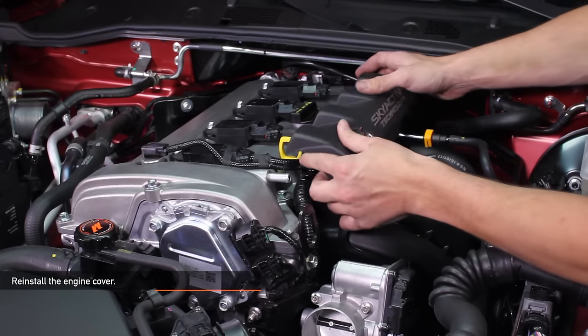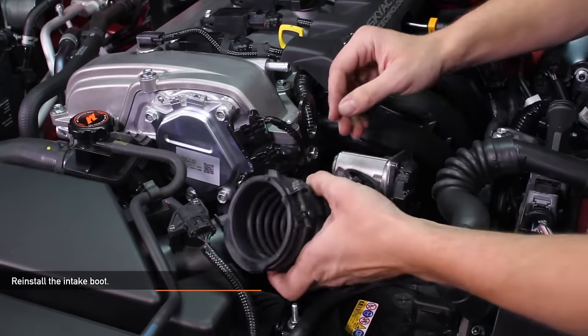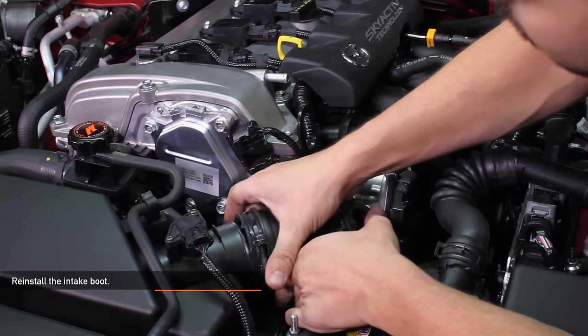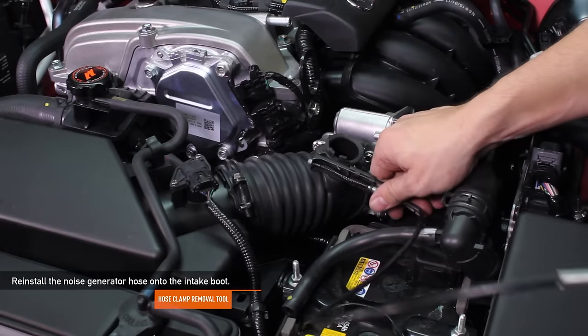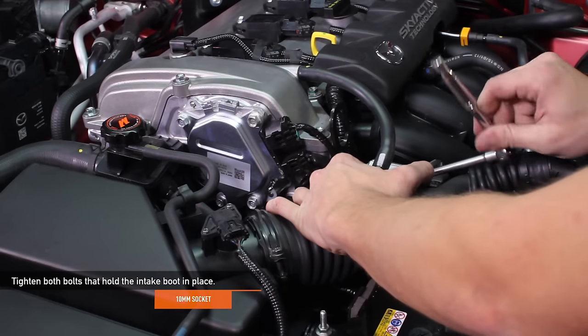Reinstall the pop clip that was removed earlier. Go ahead and reinstall the engine cover. Reinstall the intake boot. Using your hose clamp removal tool, reinstall the noise generator hose onto the intake boot. Tighten both bolts that hold the intake boot in place.